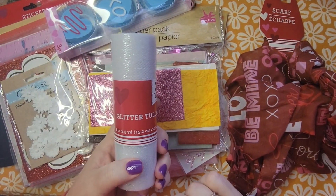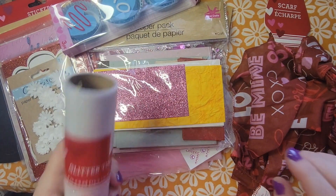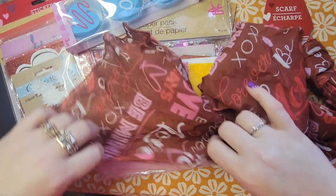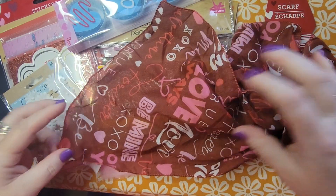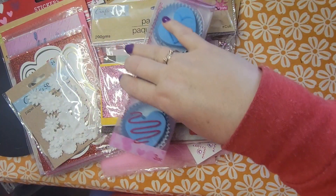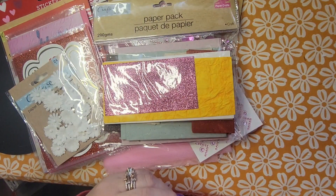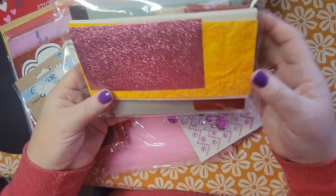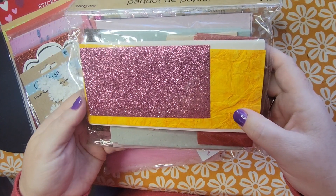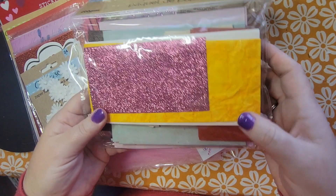I got myself some glitter tulle. I saw someone do a video using some tulle and I want to try it out, so I got that for some fun. I'm working on a Valentine's Day journal, so I picked up this — I thought I'd make some fun ruffles or something. I got some makeup blenders to use for stamping, and then I picked up this paper pack mostly for the pink glitter, but it also had some pink paper that I thought would be great for working in the Valentine's journal, plus there's some red here also.